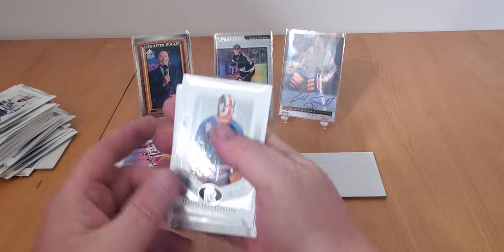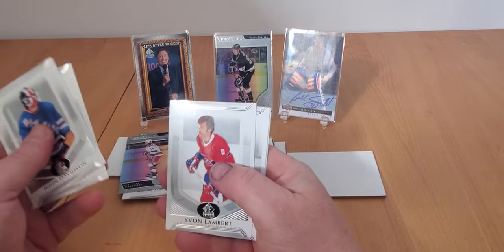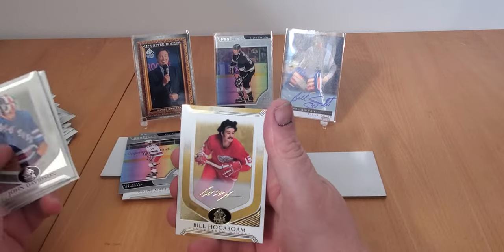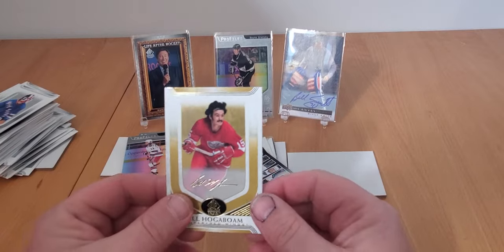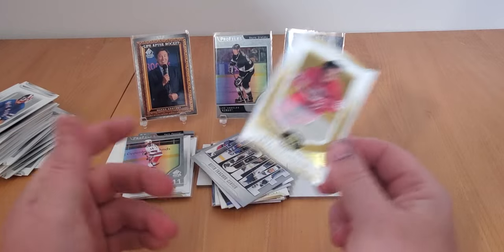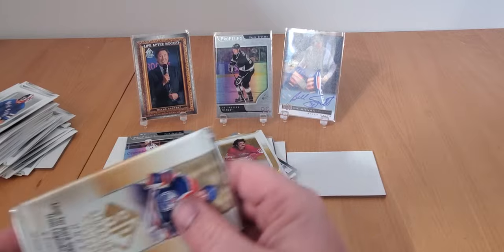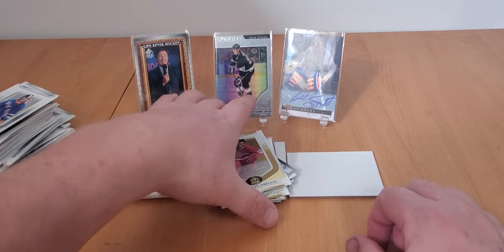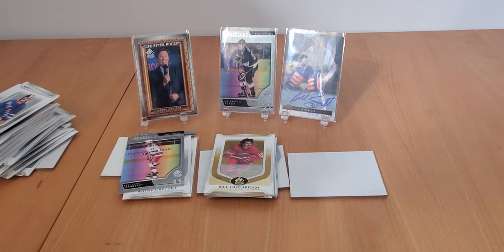Got a gold parallel in the last pack - John Davidson, look at that mask. Felix Potvin, Yvon Lambert with beautiful hair, Dennis Hextall, and Bill Hajt. So there it is - SP Signature Edition Legends Hockey 2022-23. If you like what you see, hit the like and subscribe button. That is it for now - take care all.